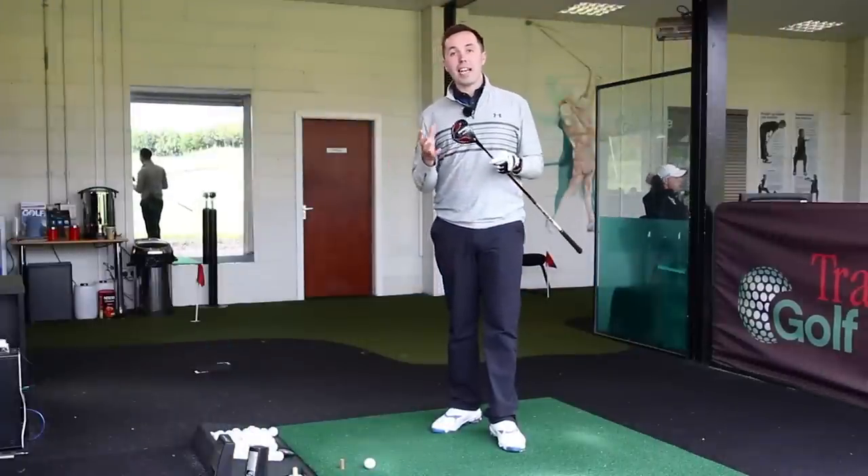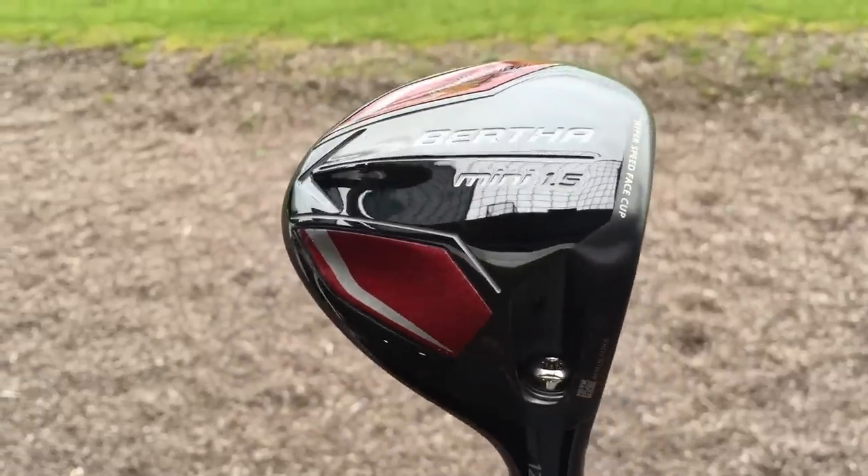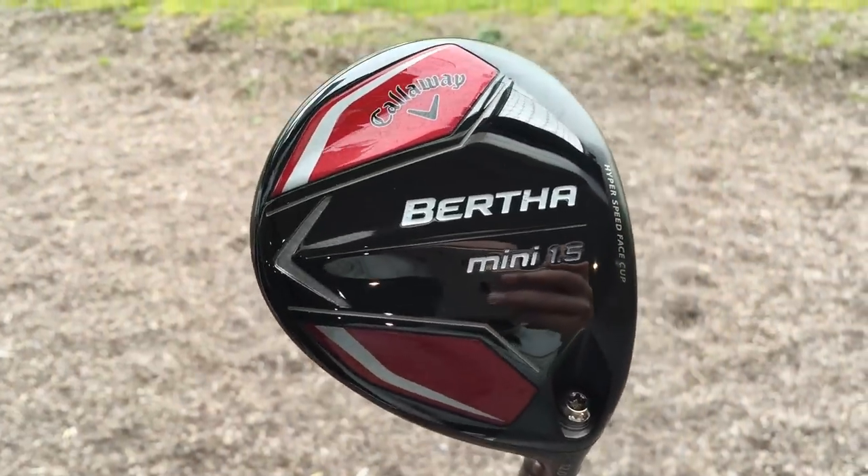Hi guys, my name's Rick and I'm going to be testing today the Callaway Bertha Mini 1.5. This is the Mini Driver — Callaway's version of the Mini Driver. Looking forward to hitting it because it looks immense, looks awesome.